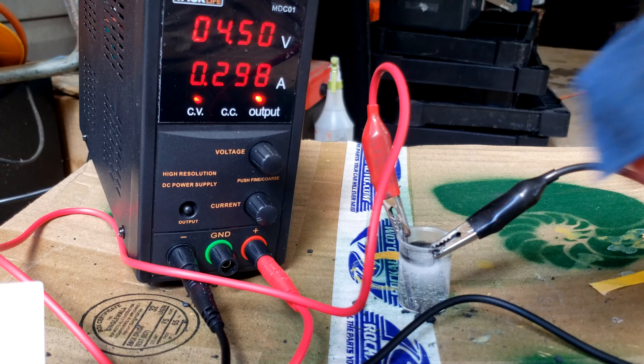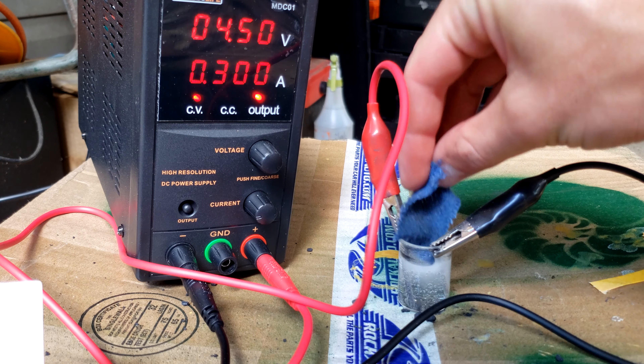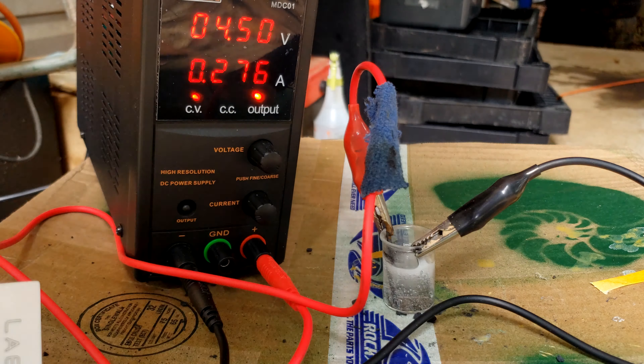Of course, if this reaction was scaled up and done properly with more current, bigger electrodes, and more solution, you could presumably make enough bleach for arts and crafts or sterilization — say, in a pandemic where you can't buy bleach. The bleach I made really wasn't that concentrated, because when I tried dyeing a piece of fabric it only sort of changed color a little bit. Maybe different fabrics are susceptible to different amounts of bleach, or maybe I needed to soak the fabric for a certain amount of time.